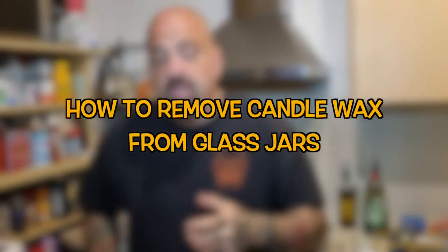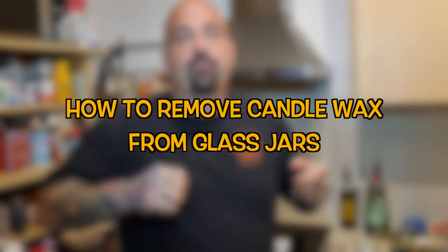What's up, baby? It's Forty from Can't Stop Art. Today we are doing a quick video to show you how to remove leftover wax from a used candle. You might want to use the glass — candles come with really nice glass. Usually you can use it for a storage container or use it for an art project. So let's get started.